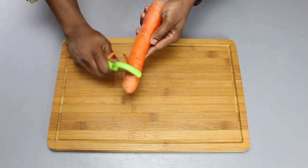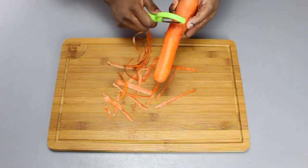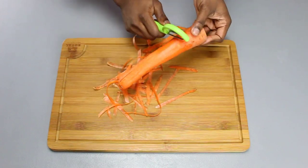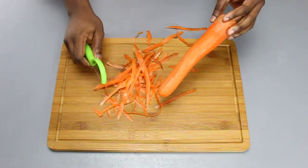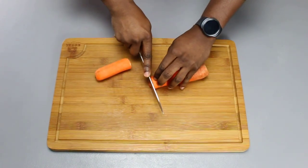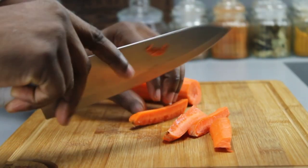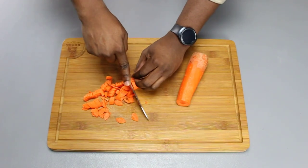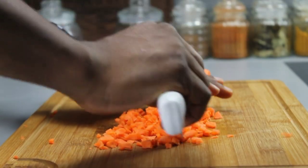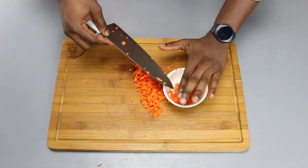We're first going to start by peeling our carrot — which I keep almost calling an orange, probably because of the color. We're going to peel the skin off and discard it. Then we're going to cut up our carrot and dice them into fine-sized pieces. We want them small but not too tiny, because the main focus is the cabbage. Place these in a bowl and set them aside.